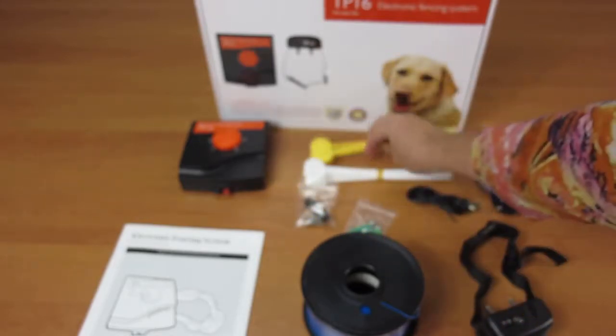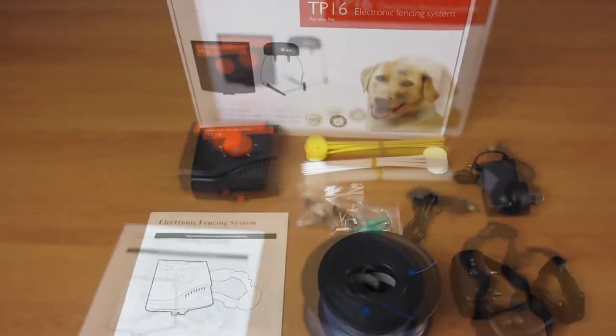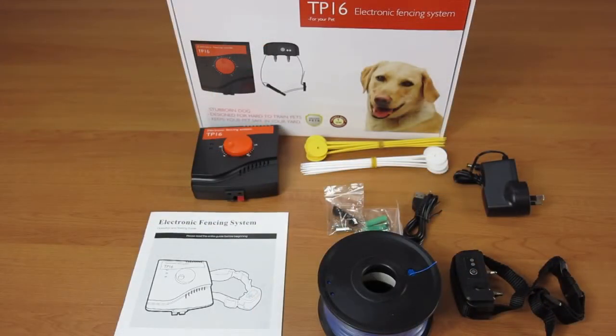With a range of up to 5,000 square meters or 1.2 acres, you will be able to safely and confidently secure your location from any annoying pet damage or escapes.